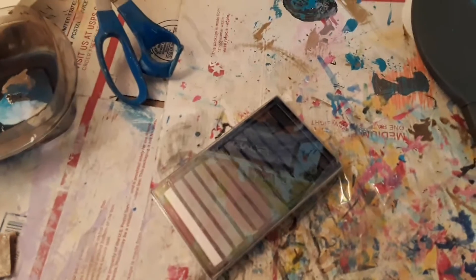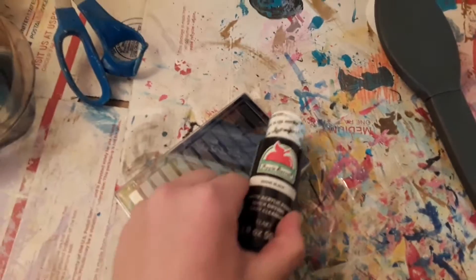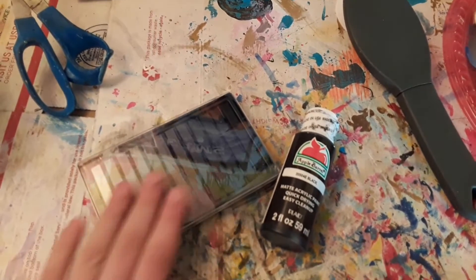Hey guys, Galloping Fields here, and today I'm going to be telling you 10 things all model horse collectors absolutely have to have. Number one: pastels, or at least paint. You're going to want these things even if you don't customize horses, to perform small touch-ups on them.